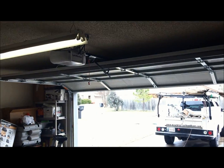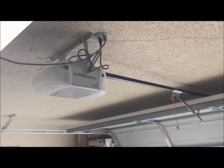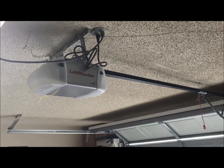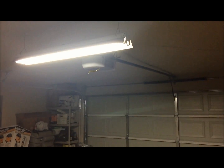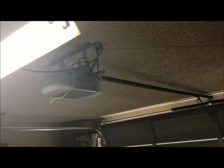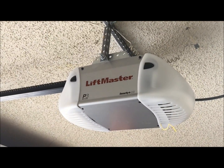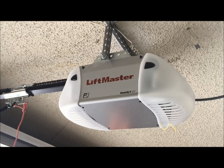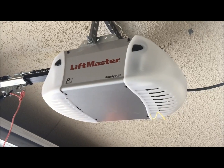I'm going to shut the door so you can hear it operate. You might say that sounds pretty quiet, but actually a DC motor is even quieter than that.